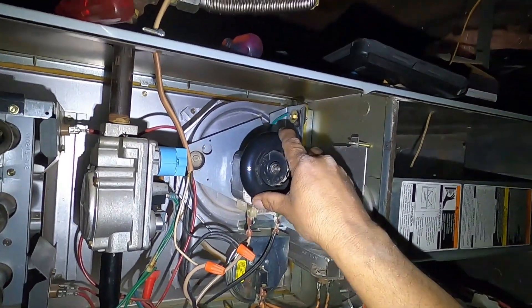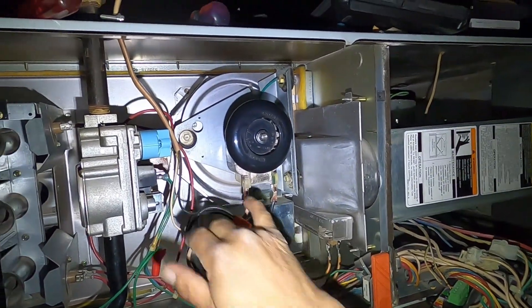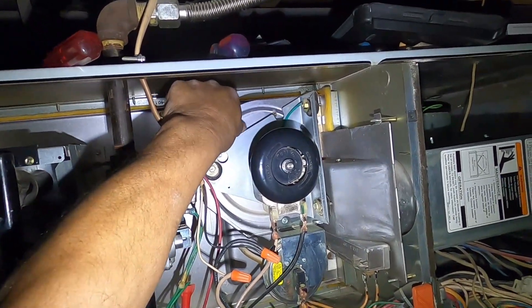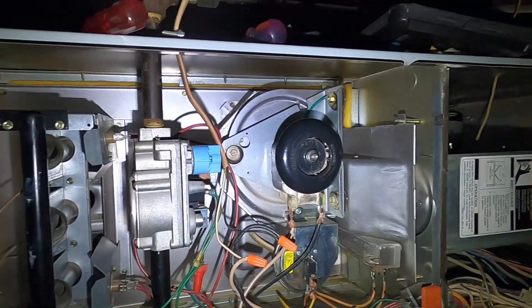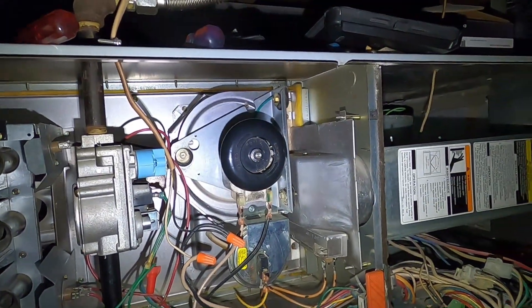See if it's stuck or jammed. If you come to spin it and it's not spinning very easy, then it's probably bad bearings, or the blower wheel behind in the housing has probably come apart, cracked, warped, and got stuck against the housing.